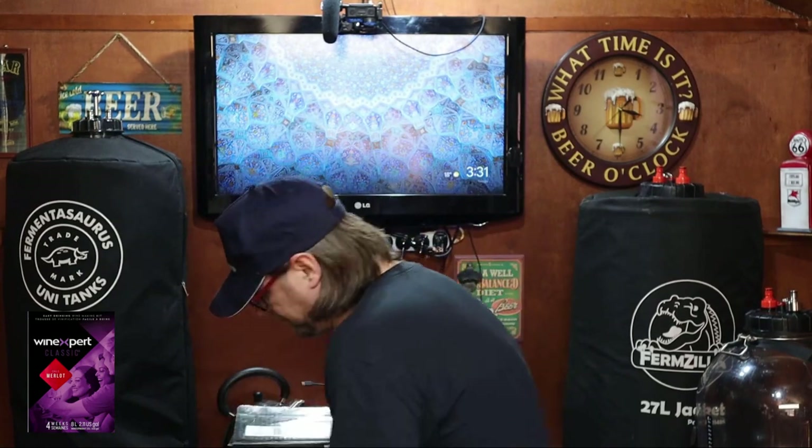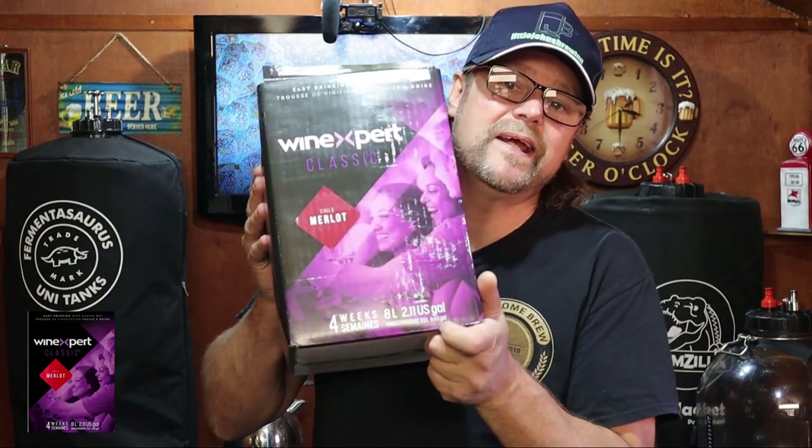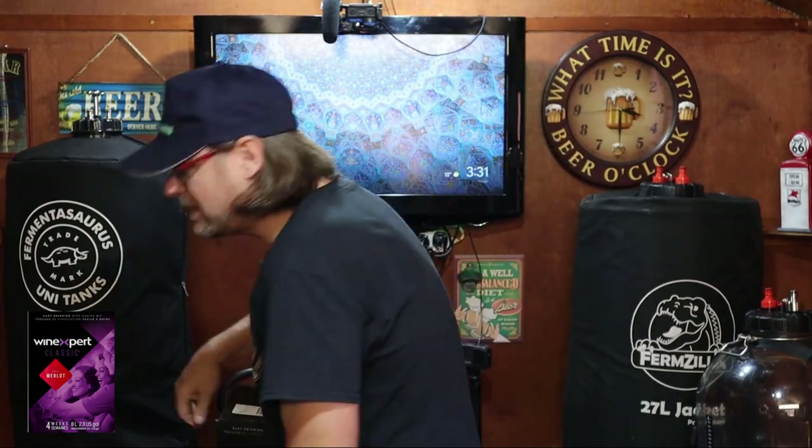G'day everyone, welcome back to my channel. My name is Pierre and this is Simple Homebrew. Today I'm doing a Merlot — a Wine Expert Merlot. I've done one before, about two years ago when I wasn't very experienced, but now I'm a bit more experienced. This is the new pack, the 8-litre version, whereas the one I did before had a 10-litre concentrate, so it might be a little bit different in flavouring.